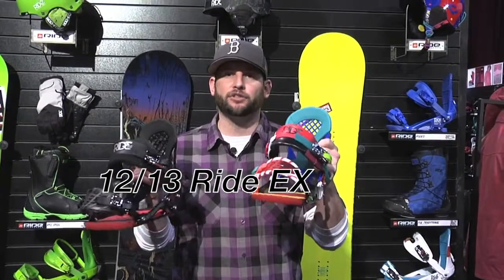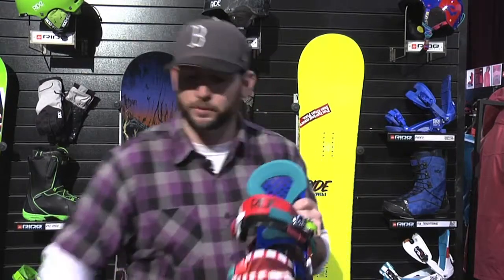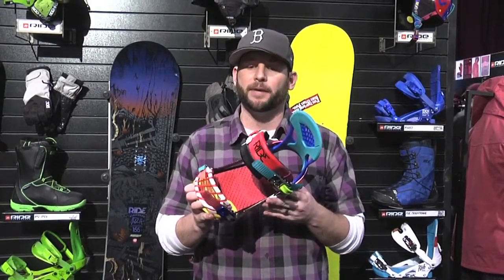Hey Ride Nation, Mr. Tidbit here. Today I've got with me the 2012-2013 Ride EX binding. There are a couple new features for 2013 that I think a lot of you are going to like. I get a lot of questions like, hey I'm thinking about going with the LX or the EX and I'm not sure which I should get. So I'm just going to go through a couple things real quick to help you decide which one's best for you.